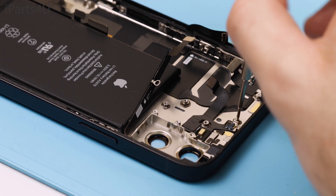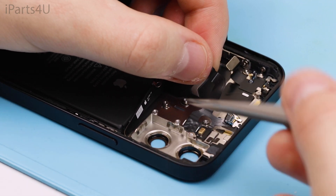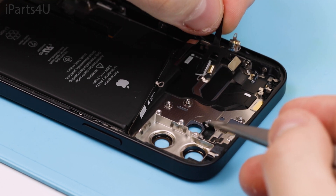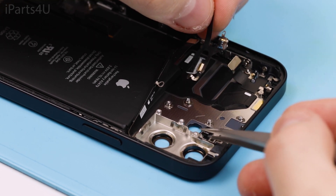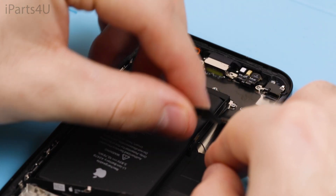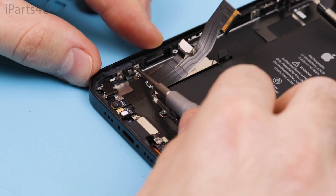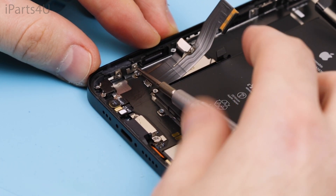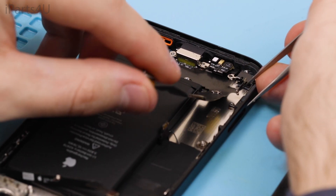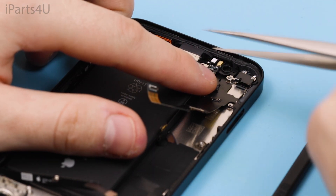You can now disconnect the LED flash flex — it's stuck to an adhesive so use tweezers to slowly disconnect it. Now start taking the charging port flex away; don't forget about the screws on the side. There's a plastic bracket holding the microphone which you need to disconnect, along with disconnecting both microphones from the chassis.